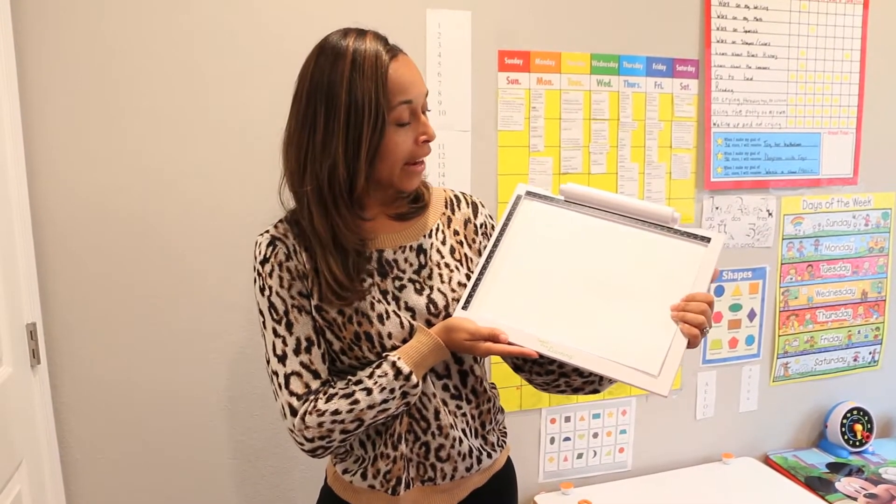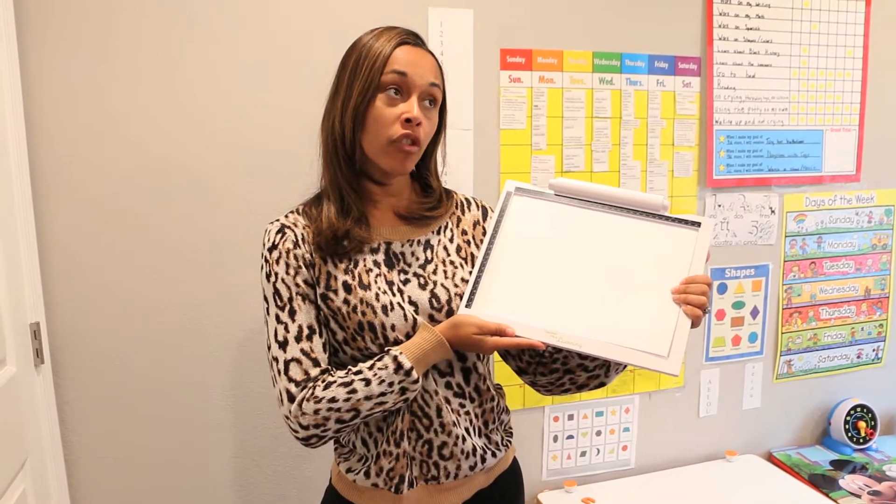So today we have our Sweet Pea Learning LED Pad. Now how it works is you can use it for two things.